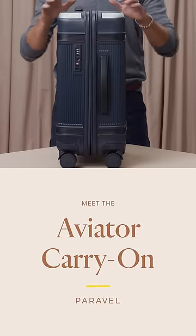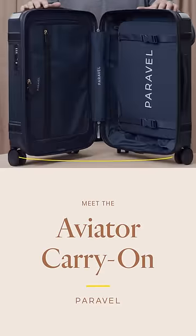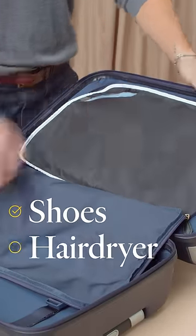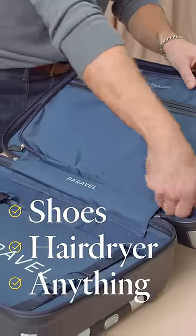This is the Paragel Aviator. Inside the Aviator, on one side, we have a complete zippered compartment. Toss in those shoes, hairdryer, or anything that doesn't package to the packing cube.